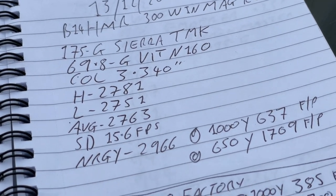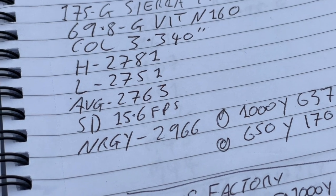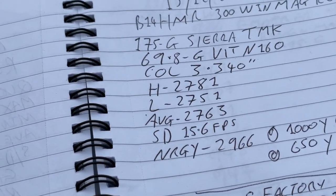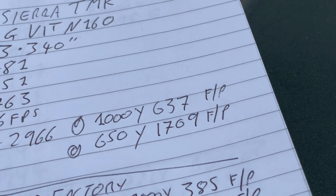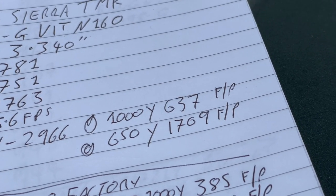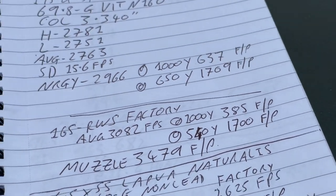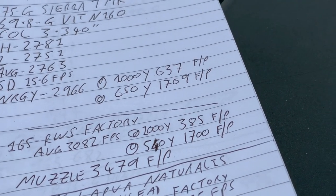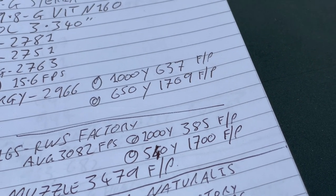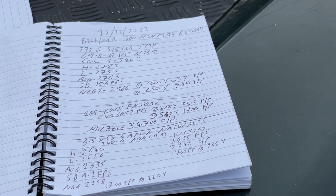The Sierra reload uses Vihtavuori N160 at 69.8 grains with a COAL of 3.340 inches. It recorded a high of 2,781 fps, a low of 2,751, an average of 2,763, and a standard deviation of 15.6. Energy was 2,966 foot-pounds — seemingly less than the 165-grain Speed Tip, but bear in mind this is a long-range cartridge. At 1,000 yards the 175-grain Sierra TMK still carries 637 foot-pounds, and at 650 yards it's still 1,700 foot-pounds — the threshold for large deer. By comparison, the factory load carries 385 foot-pounds at 1,000 yards. The heavier bullet travels longer and carries more energy, though its trajectory is steeper.